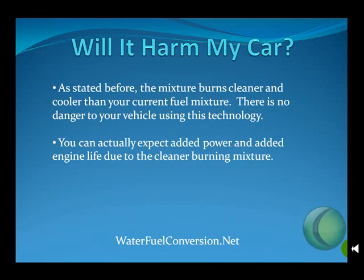Will it harm my car? Absolutely not. As stated before, the mixture burns cleaner and cooler than your current fuel mixture. There's no danger to your vehicle using this technology. You can actually expect added power and added engine life due to the cleaner burning mixture.